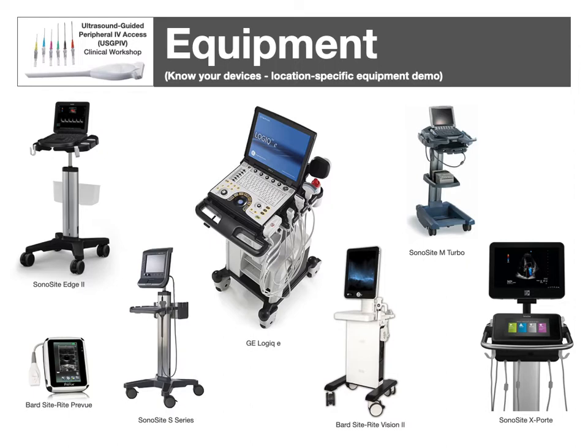Know your devices in your location and how to use them. Typical functions include power, magnification, guideline, brightness, and contrast. Different devices have different resolution and quality, but you have to be familiar with what's available in your area.